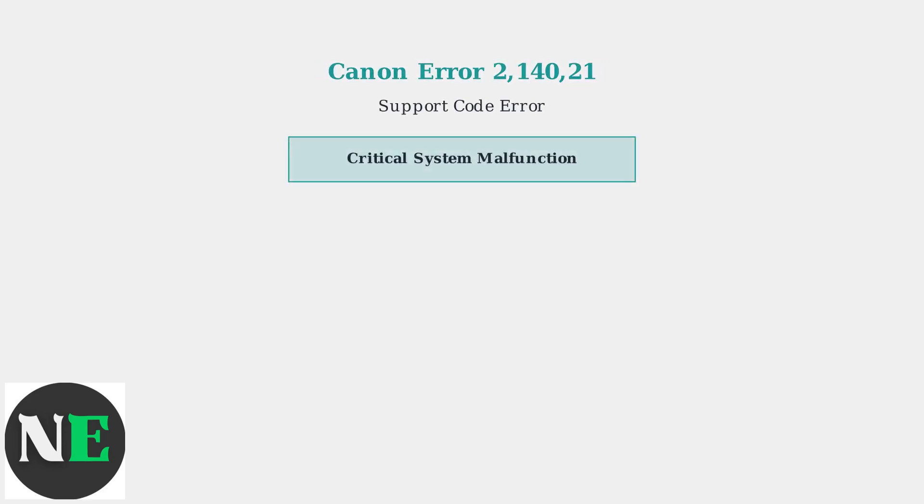Canon Error 2140-021 is one of the most frequently encountered printer errors affecting Canon devices worldwide. This error code indicates a critical system malfunction that completely halts printer operation.